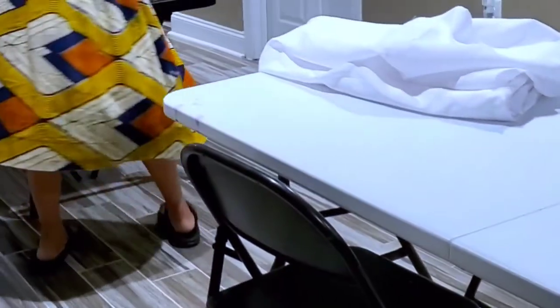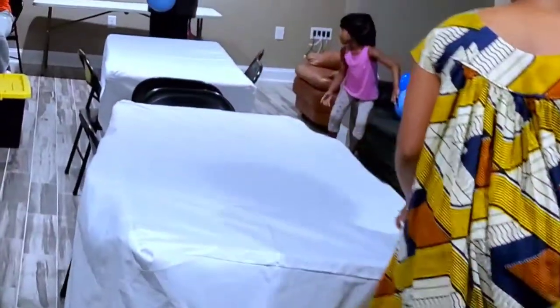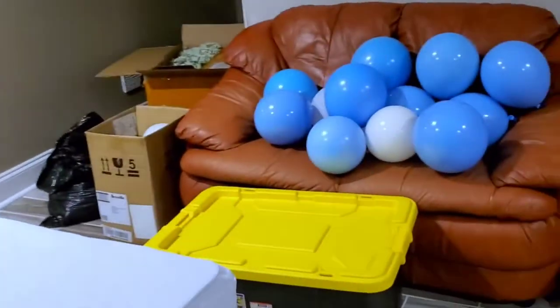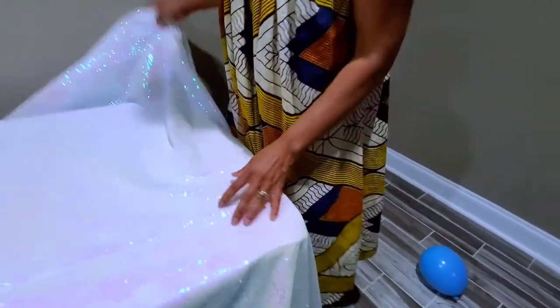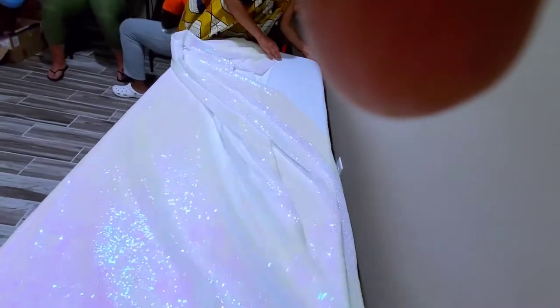Right now we are just going ahead and putting on the tablecloths, and my friend is helping me do that. I had a lot of help with decorating this basement — her kids were also helping to blow the balloons, which made my work much easier. We are putting the tablecloths on the table where we are going to put the cake.